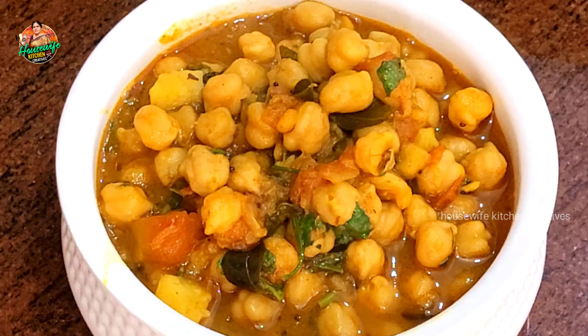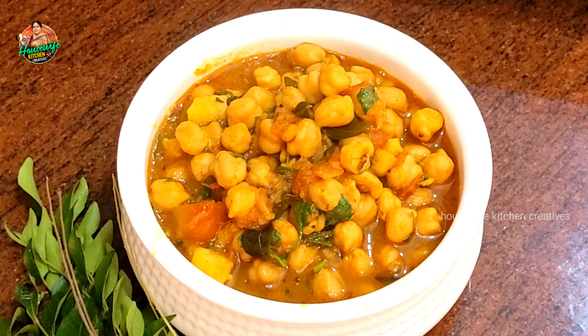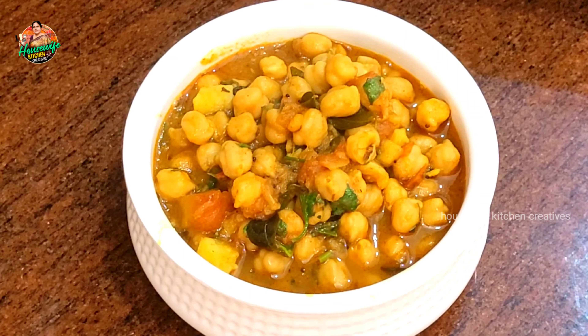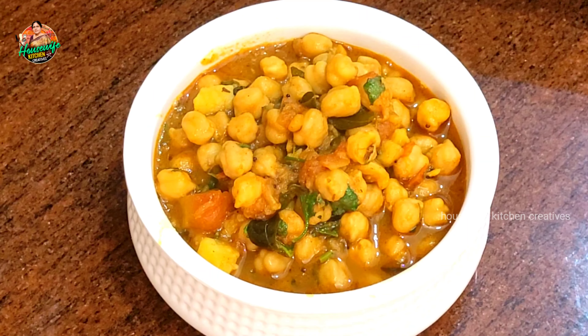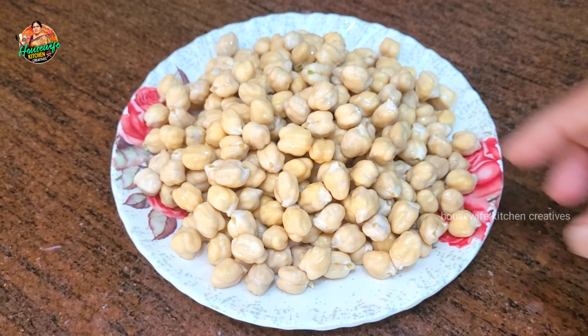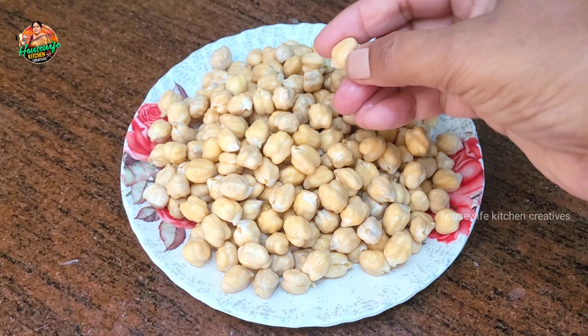If you like this, we have a lot of recipes to share from our channel. We need to start with the recipe today. We have one cup of shengal and 4 cups of water.